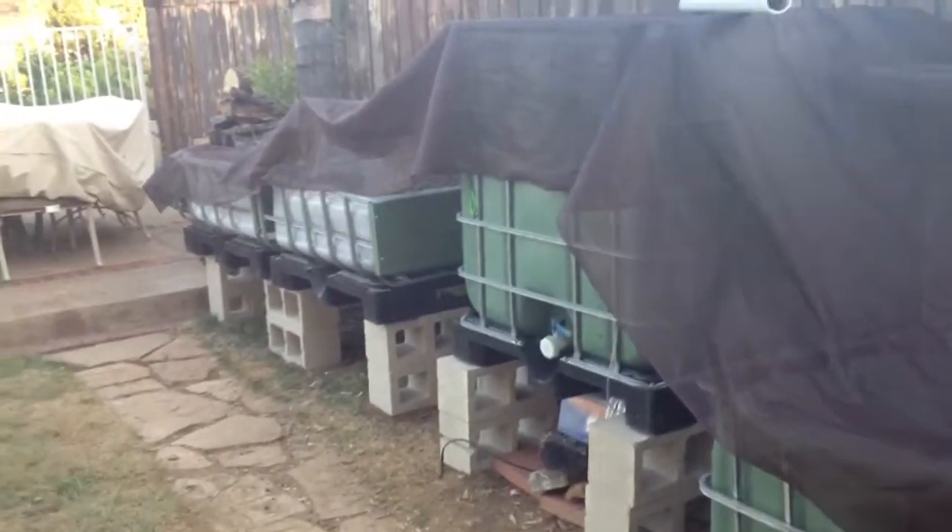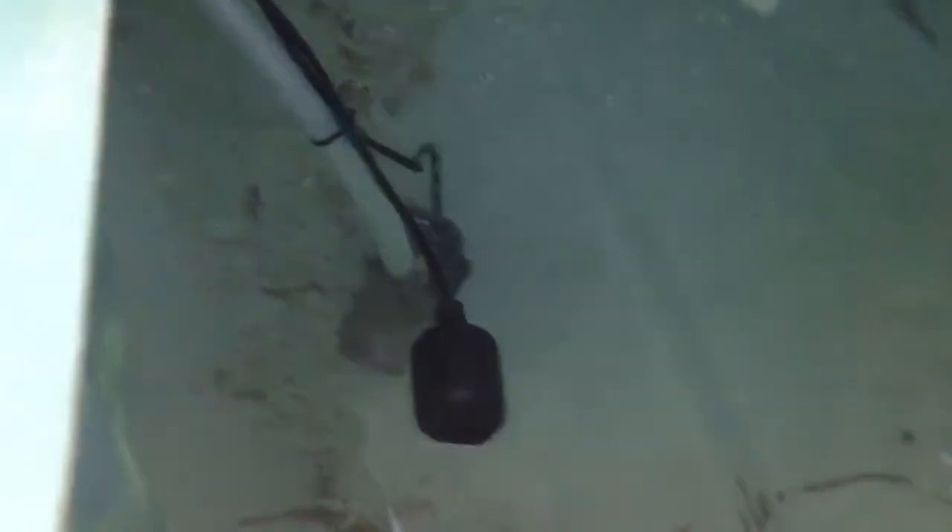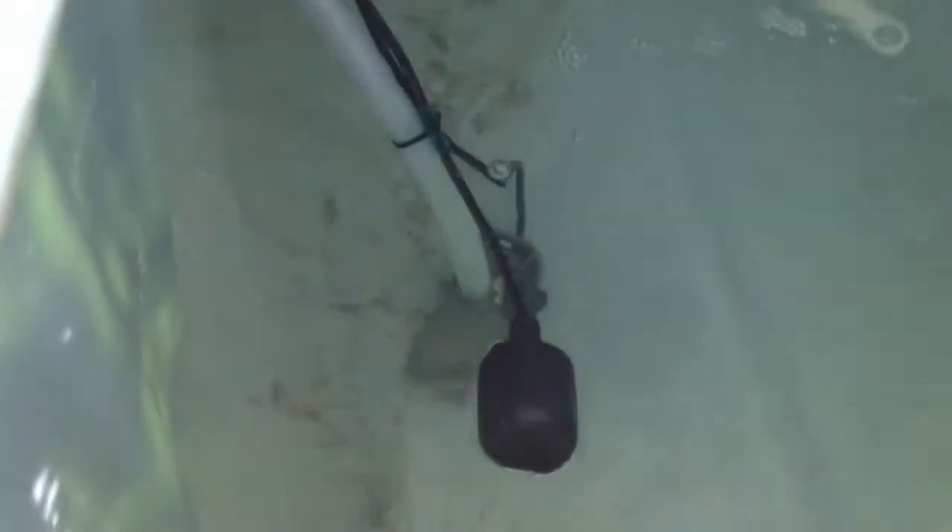Alright, AquaDroid here — the Aqua Pioneer. I'm going to give you an update. I've been cycling the system for three days. One thing I added: if you look down in here, I put in a float switch so the pump will shut off if it gets too low.